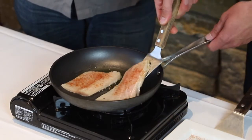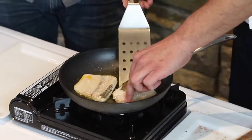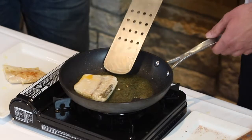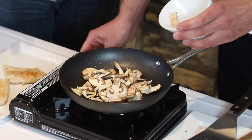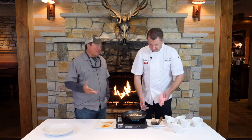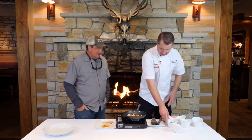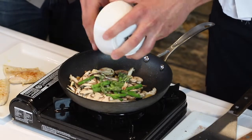Cook the fish about three-quarters of the way through on one side, then give it a flip. Cook it for another 30 seconds or so and remove it from the pan. We're gonna add some mushrooms — you could go straight morels here if you had them. And then asparagus, which is right around the corner too seasonally.